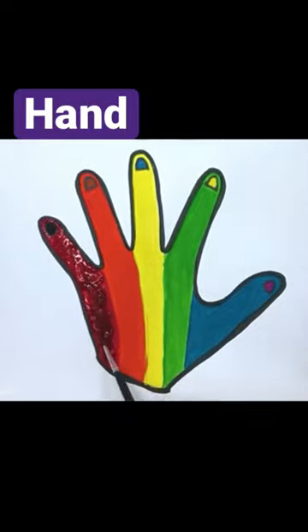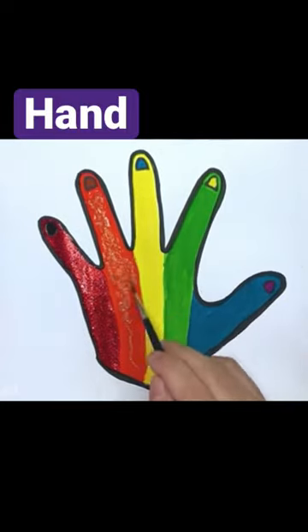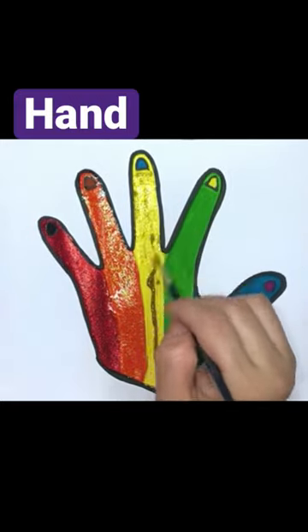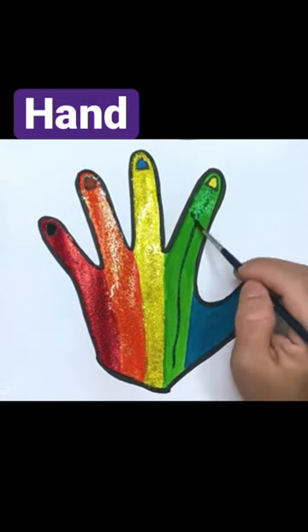How many fingers on two hands? Let's all count together! 1, 2, 3, 4, 5, 6, 7, 8, 9,